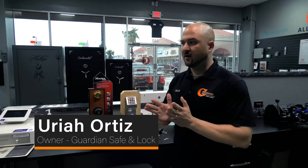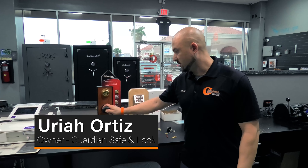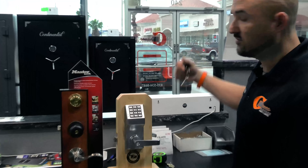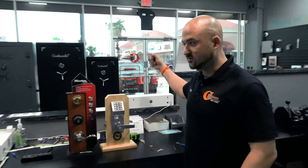Today we're going to make a video on how to extract a broken key from a lock. I have a couple of them laid out here — a commercial lever lock, a residential knob, and a commercial mortise cylinder that would be on your front storefront glass door.